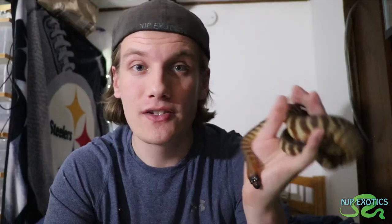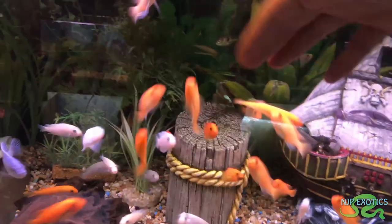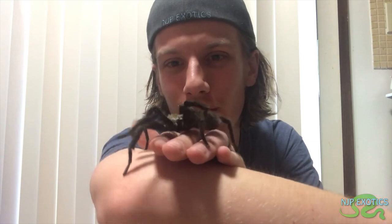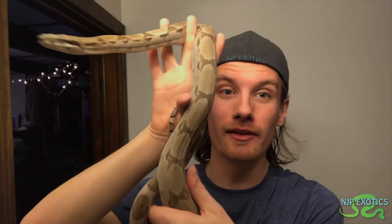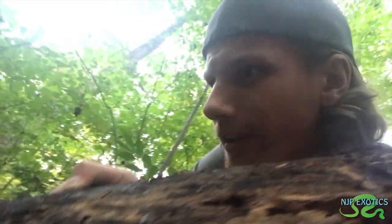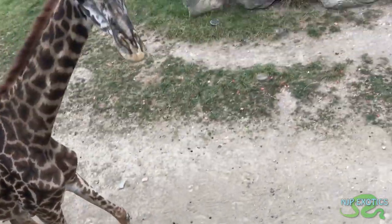My name is Nick Pulaski. Ever since I was young I've had two passions: wildlife and filmmaking. My goal is to combine those two passions to make wildlife content. My passion for wildlife and my collection of exotic species is constantly growing. Come follow along as I pursue my goals of educating, inspiring, exploring, and conserving wildlife — all while having fun seeing the beauty of our natural world.